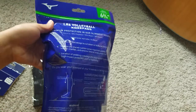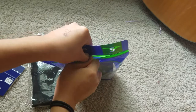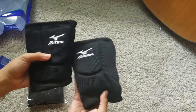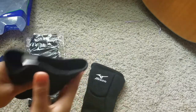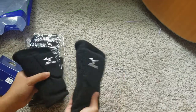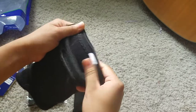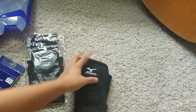That's how the knee pads are supposed to be worn. The pads are not that big and not that thick, and I like that about them too.